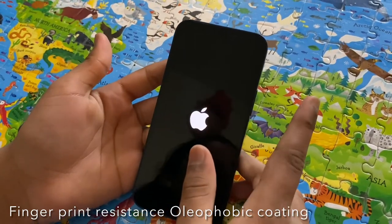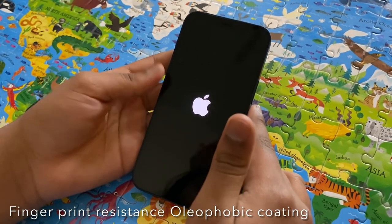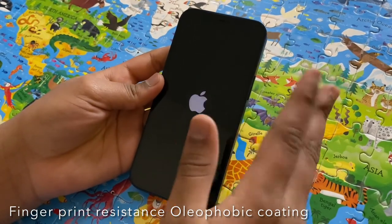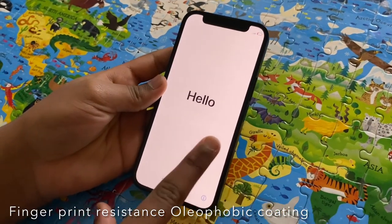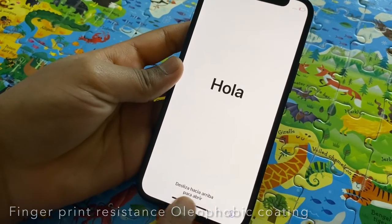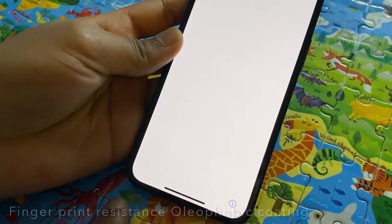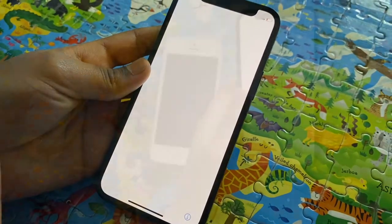It's gonna come on and you're going to see the main screen. Now it's going to say hello in different languages and it's going to say swipe up to open. This is Spanish. It's going to show all these different languages. As I told you friends, this phone is very small.